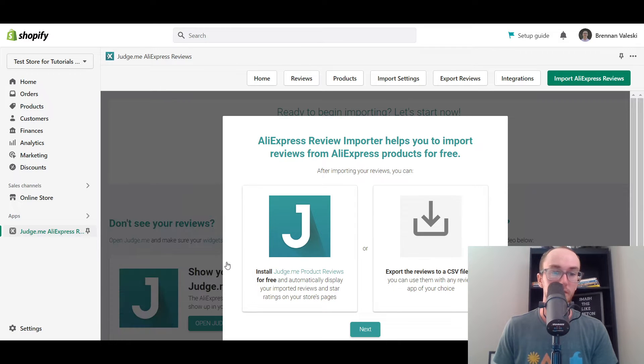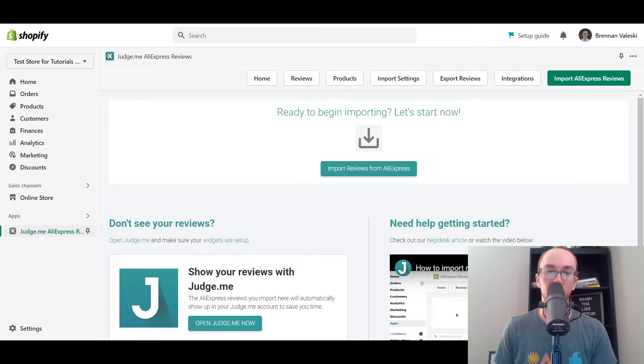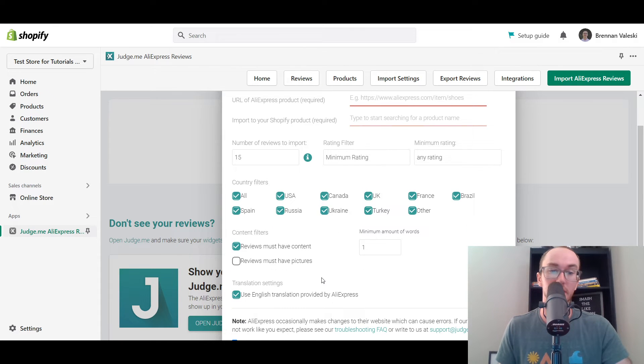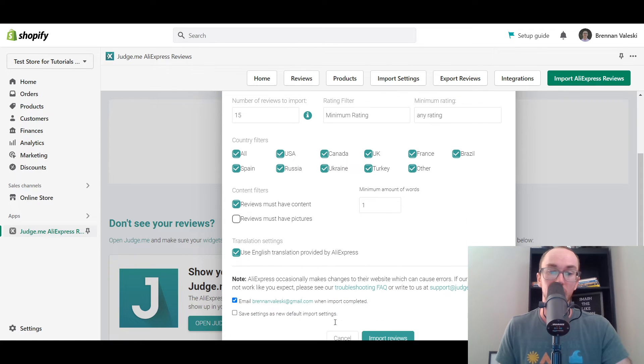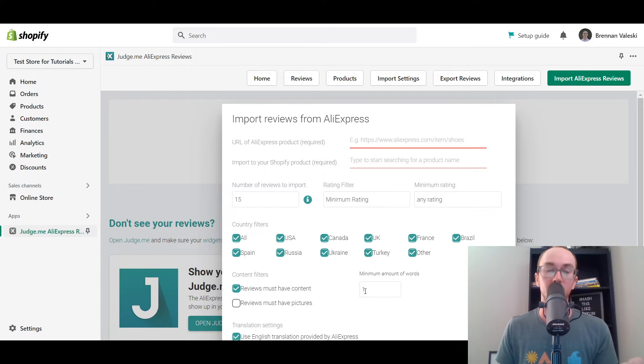So, AliExpress review importer helps you import reviews. We've already got Judge.me, so we're good there. And then we're going to go ahead and click start importing. So ready to begin importing, then all you have to do is click this button here, import reviews from AliExpress. You do need to make sure you already have your Shopify product imported from AliExpress. Now, you do have a few different options here as well, such as do you want certain countries imported — maybe just reviews from the U.S. — as well as English translation. You can set up whether reviews need to have pictures or at least some written content. You don't just want necessarily just a star rating; you want actual written information to show additional social proof. So those are the settings and filters that you can edit here as well.